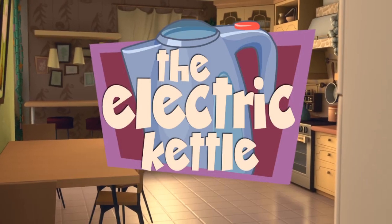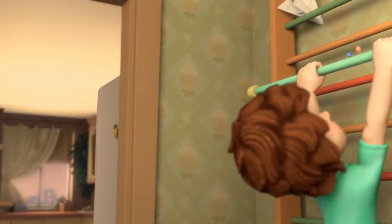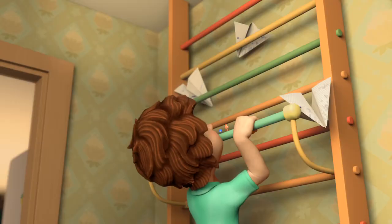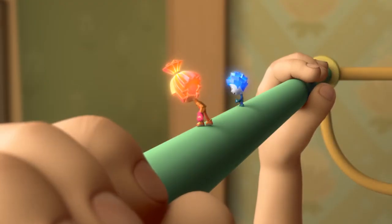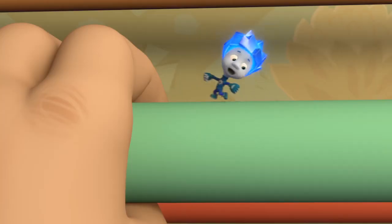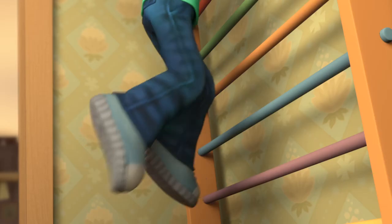The Electric Kettle. That's four. Come on, Tom Thomas, just one more! Come on now, Tom Thomas! I know you can do it!